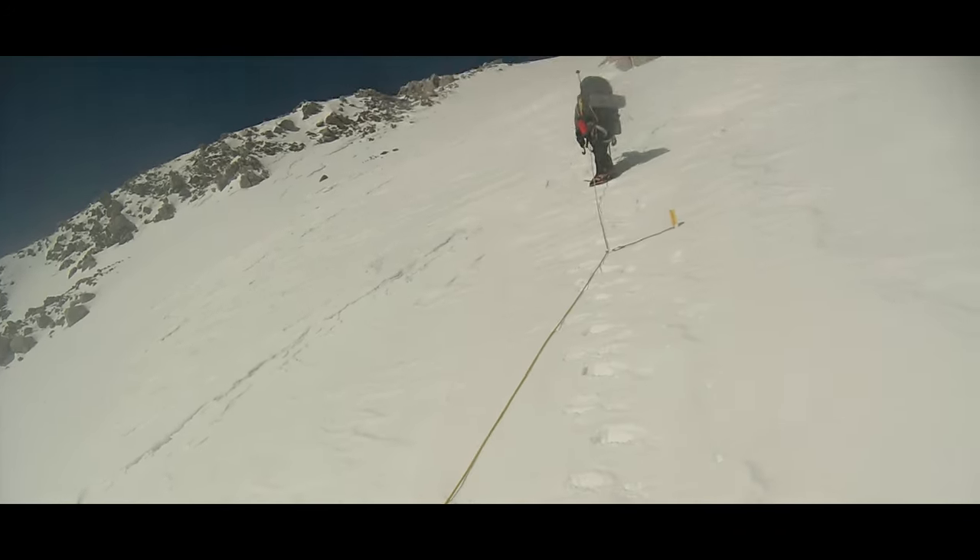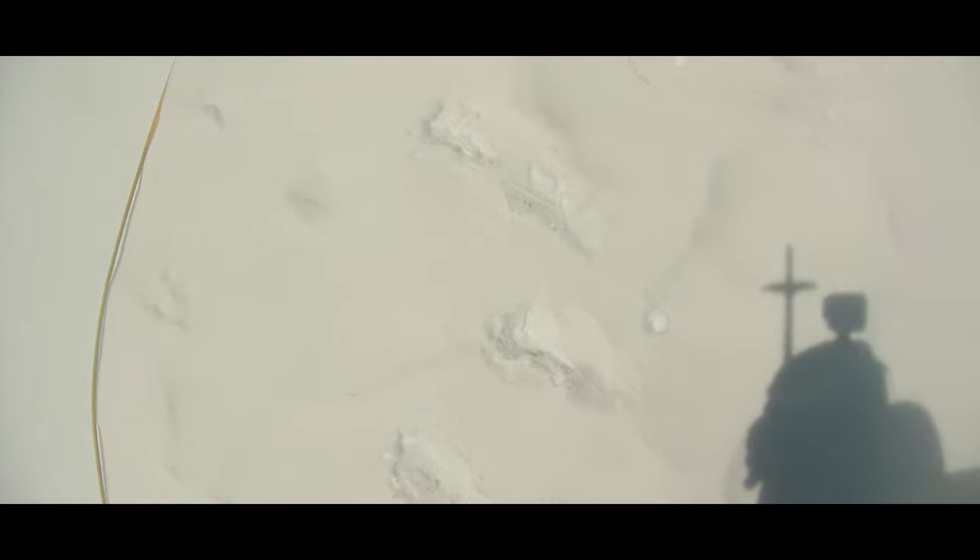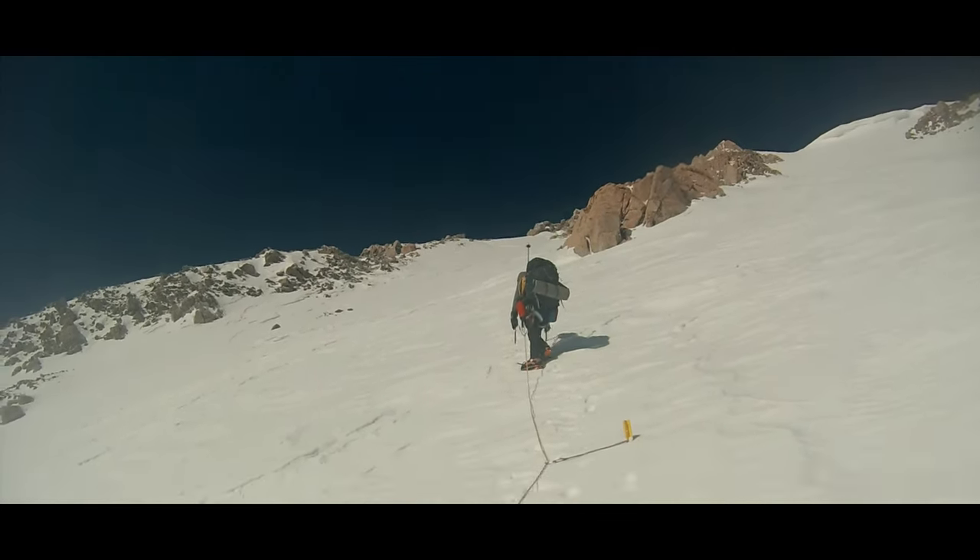We are on moderate terrain on a glacier. What are our considerations for if and how to use a simul climbing running belay for our rope team?